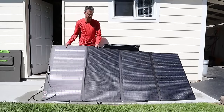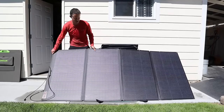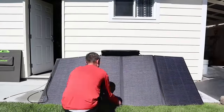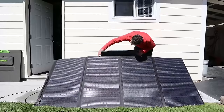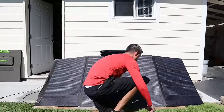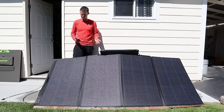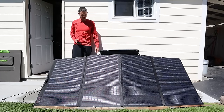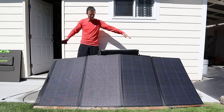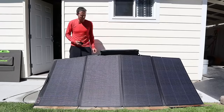Whatever engineer came up with this kickstand never used the panel themselves. It took 4 minutes and 56 seconds to set this panel up and it's still a little bit high. It's kind of doing a V shape, so let's just see how it goes.